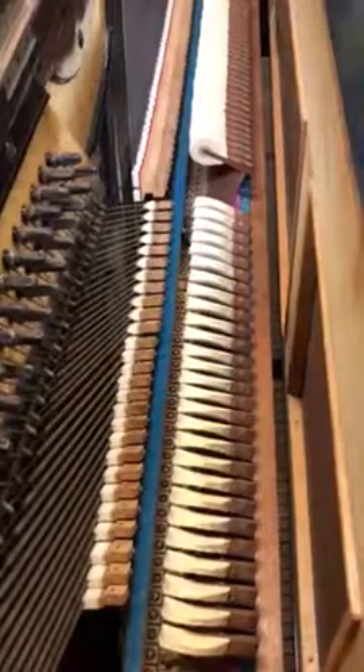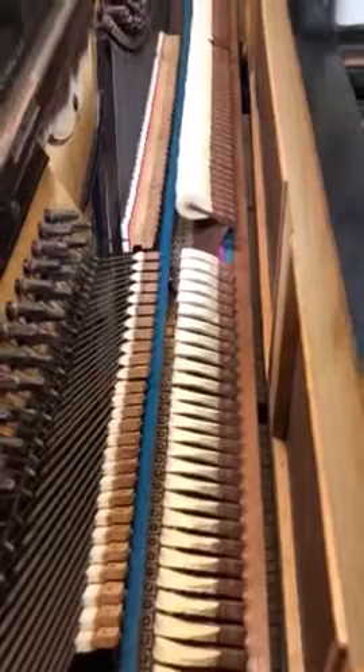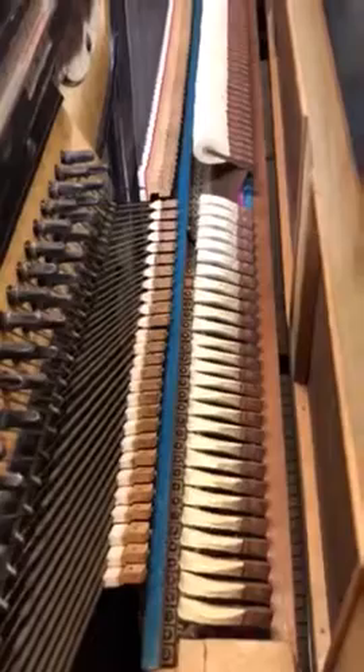Hi, this is the Richard Lippin piano I've been working on. We put new dampers on it and restored the tuning plank that had cracks through it everywhere. And now I'm going to play a little bit just to see that it all works good, to show you that I do a good job. So here we go.